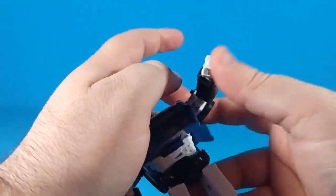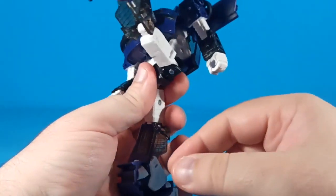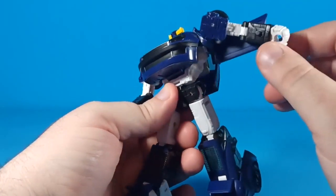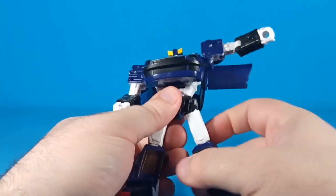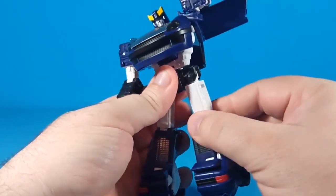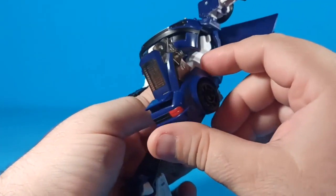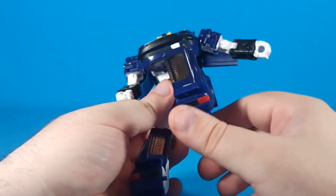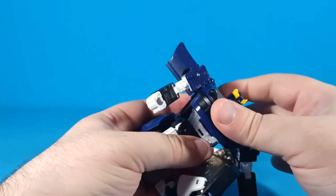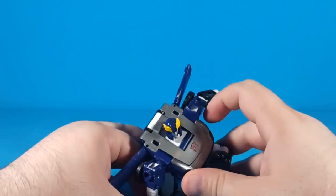He's got an unimpeded waist joint. His legs go quite far forward, as far back as needed, and out for the full Thor pose. There's a thigh swivel, and because of how the figure transforms, the knee bend goes all the way down — completely, fully — so you can pull off great kneeling poses or an Iron Man superhero landing pose.